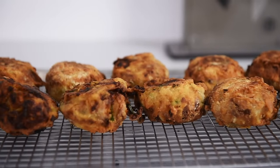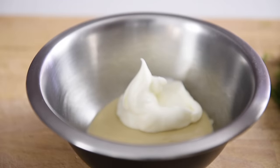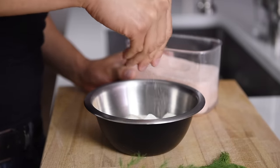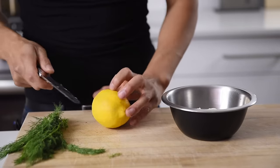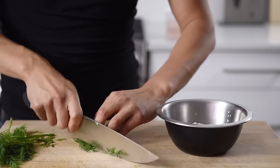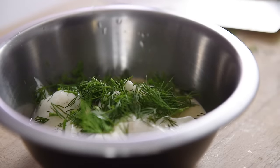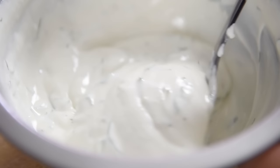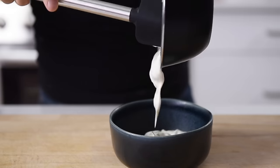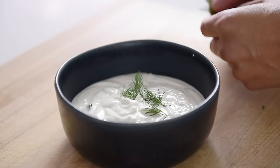Try not to snack on the fritters while we make the dipping sauce. Combine a quarter cup tahini, half cup coconut yogurt — which adds a refreshing coconut flavor — a pinch of salt, a squeeze of fresh lemon juice, and a small bunch of freshly chopped dill. Mix the dip together, plate it, and garnish with some fresh dill.